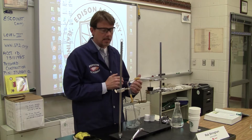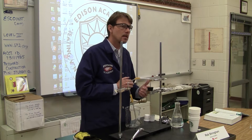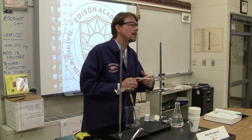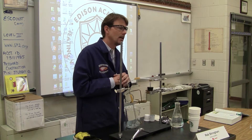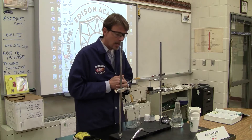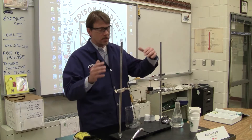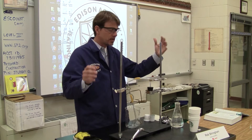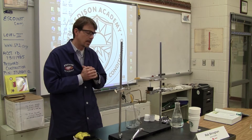Anybody can make this. Anybody ever watch the TV show Breaking Bad? They had this cool coffee maker in Season 3 or Season 4 that I wanted to make. I saw it and I thought, wow, that's cool. So I did a little research on YouTube and they had a couple videos on how they did it. The one in the TV show had more bells and whistles — more tubes and beakers and things to make it look Hollywood, make it look TV.